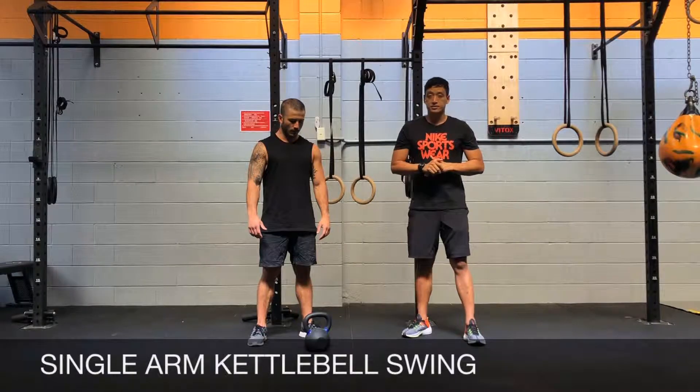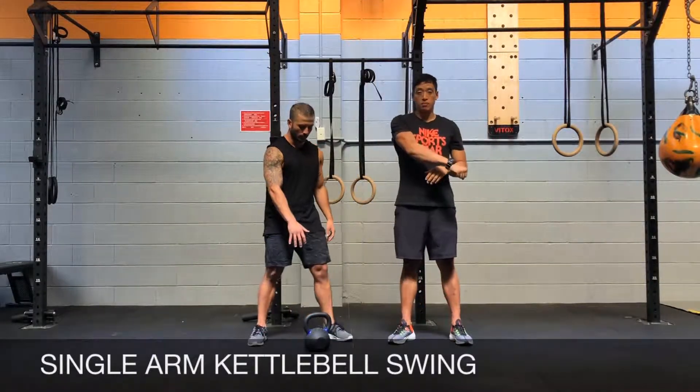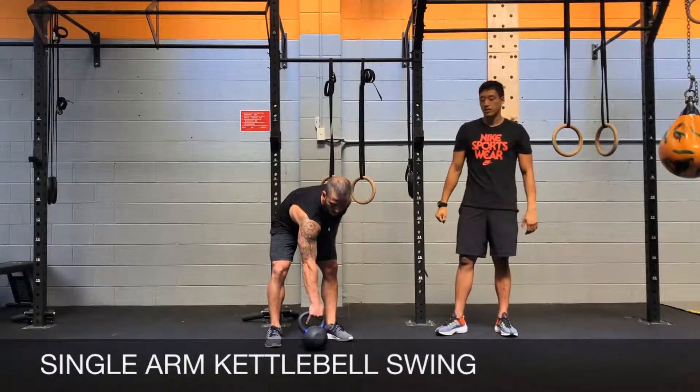When you go for single arm kettlebell exercises, remember to hold on to the opposite hand corner. If you're using your right hand, hold on to the left hand corner.